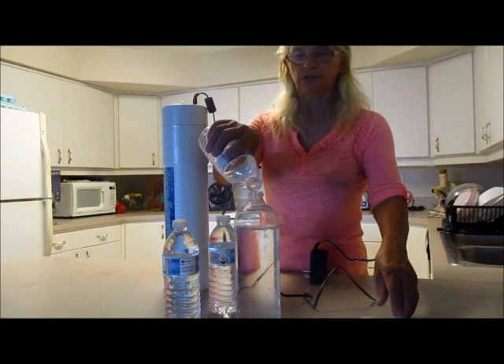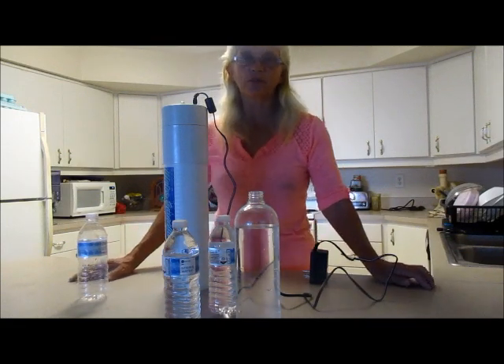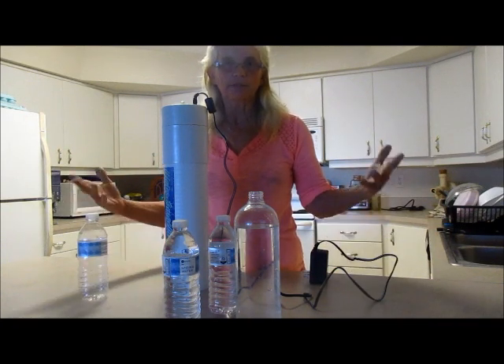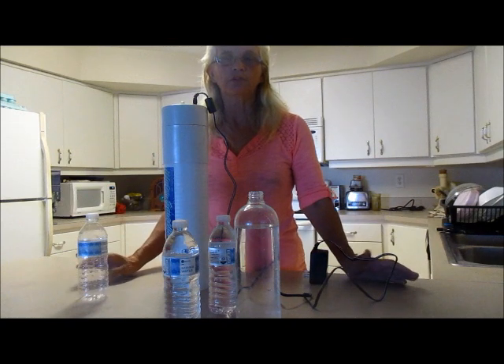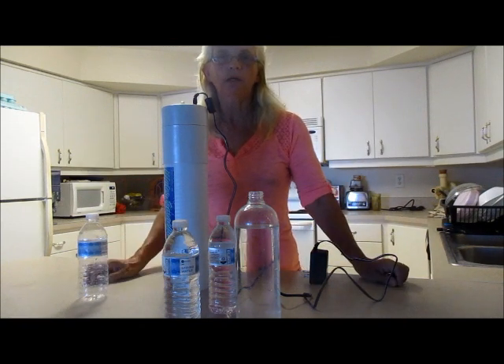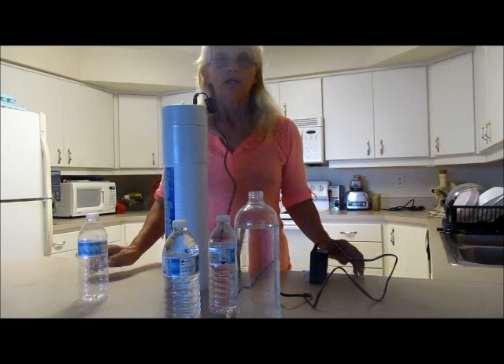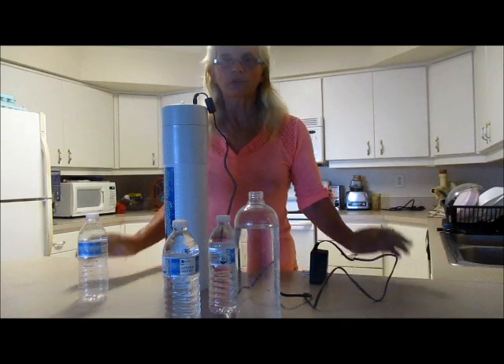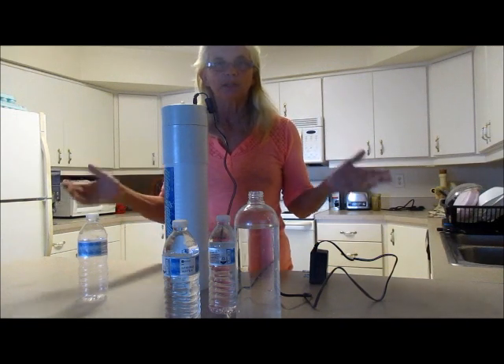I had it partially filled just for this demonstration. I use only spring water — you can use other bottled waters, but I personally prefer untreated spring water bottled at the source, especially since I live in the city. When I lived in Missouri I was able to filter my own spring creek water, but since moving to Florida I found it extremely necessary to do something about our water, and this is what works best. I buy spring water from Walmart, Winn-Dixie, Family Dollar, or wherever — just make sure it's spring water.